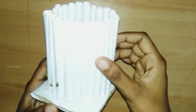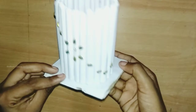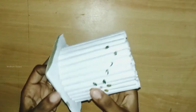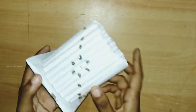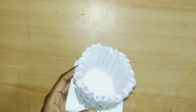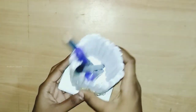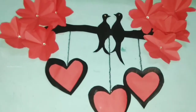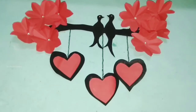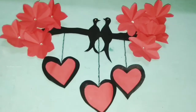This is a cardboard sheet. This is a white paper. This is a round shape. This is a stone. This is a box. This is a bronze sheet. This is a black and red combination. Now we have to paste this.